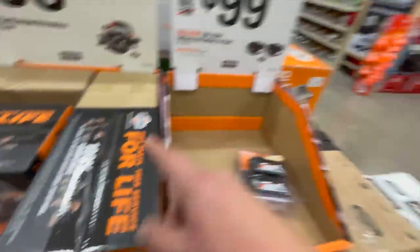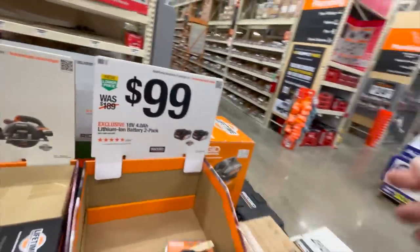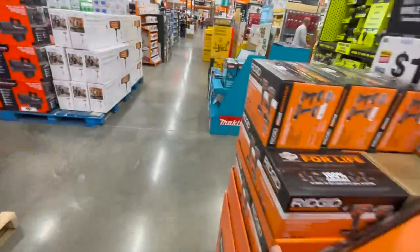Not bad. To get that Ryobi brushed impact wrench — that's a good deal, actually.